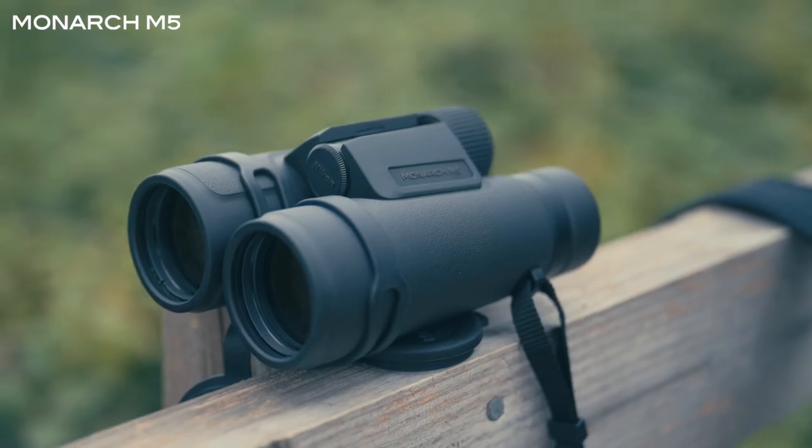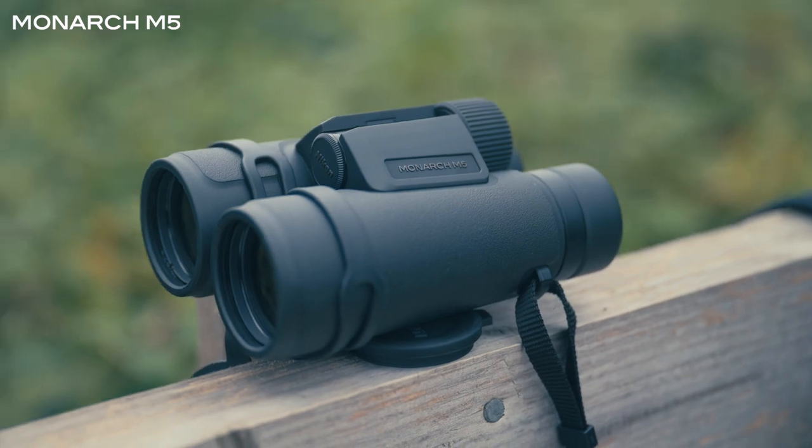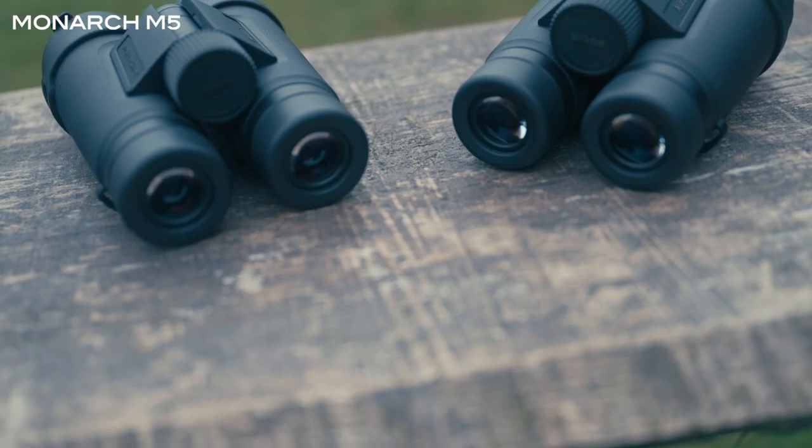Hello, I'm going to talk you through the new range of binoculars from Nikon, the Monarch M5s. I'm going to talk you through some of the features, some of the benefits of those features, and also show you some of the different sizes as well.